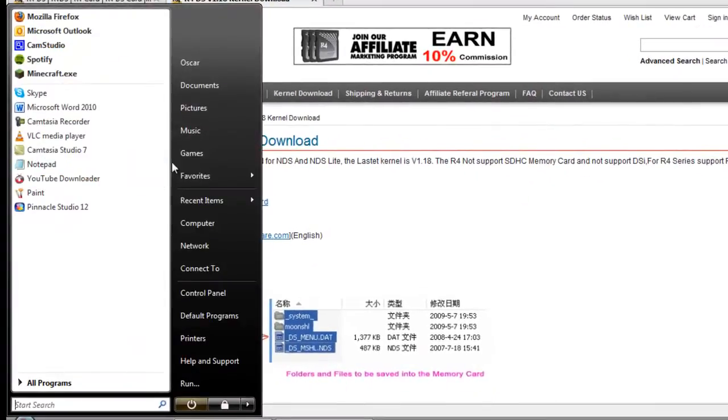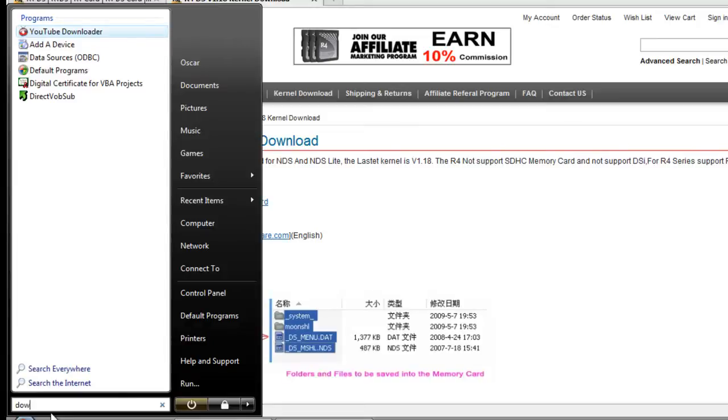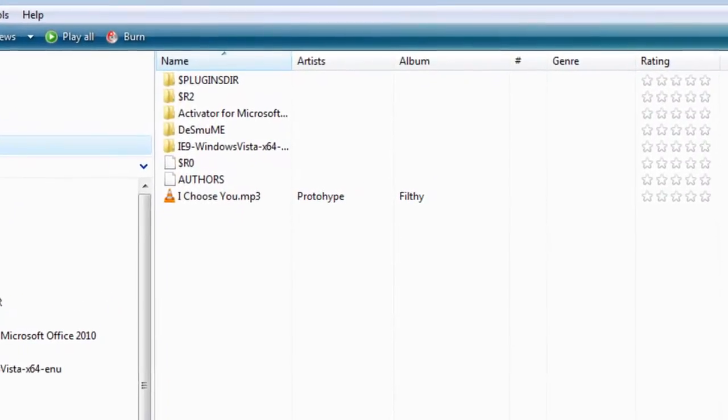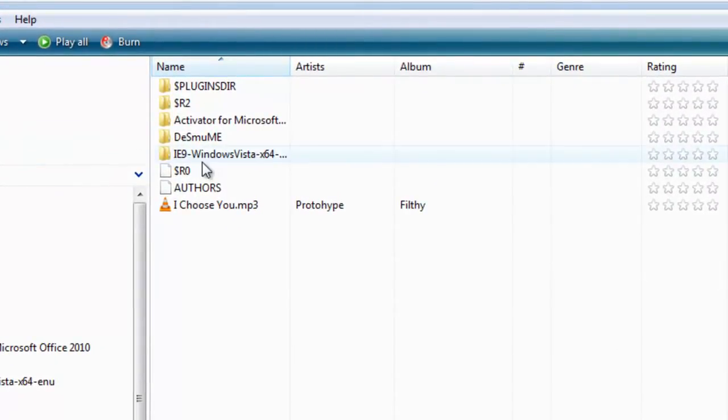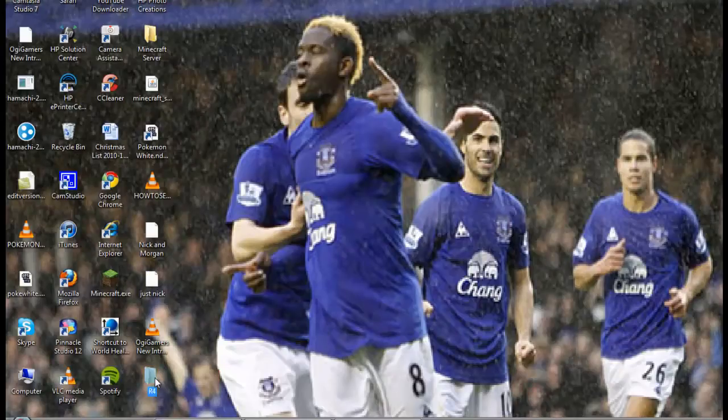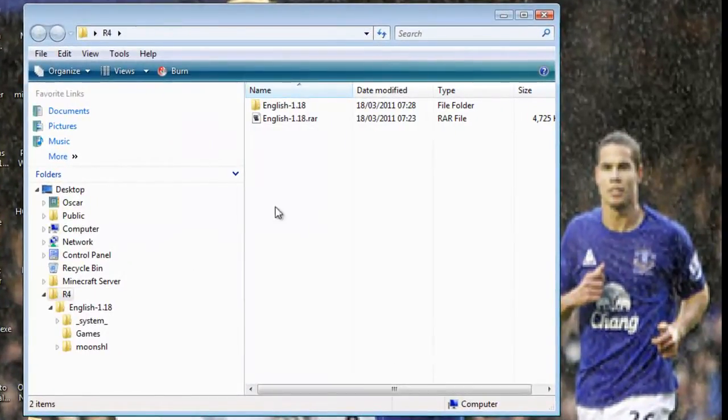Then if you go to your downloads — let me just go there — it should be somewhere. I think I moved it. Yes, I did. I made an R4 folder on my desktop — doesn't matter if you move it.